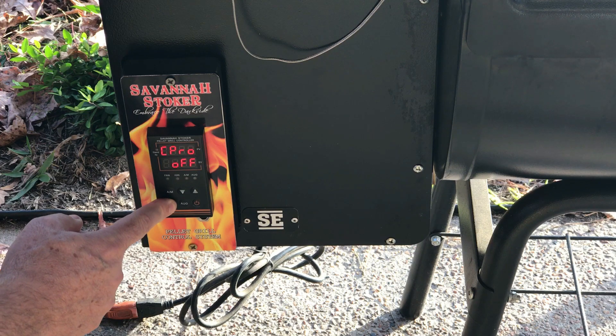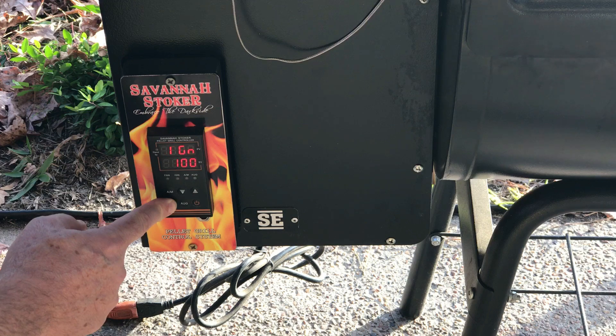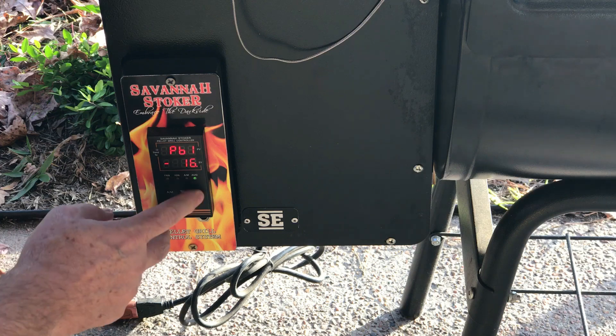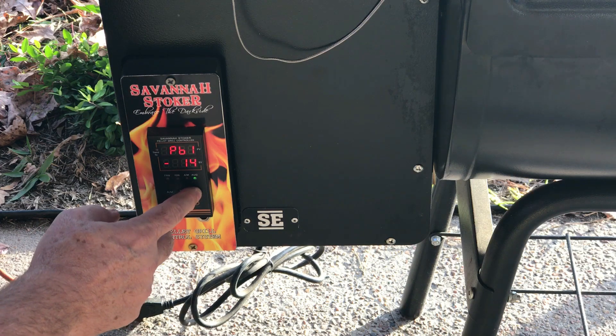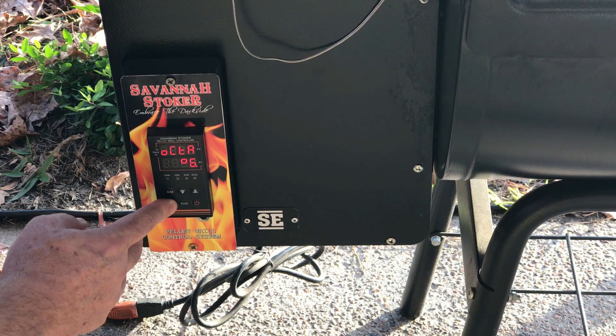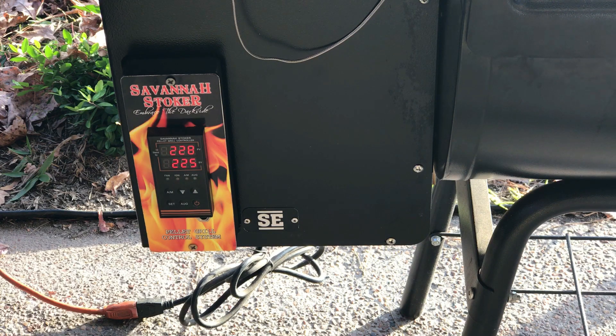Let me go back and adjust — bringing it up about three. Now we're at 228 on the controller and 230 on the Fireboard. That's pretty close. You can fine-tune it a little more if needed.